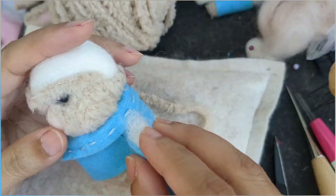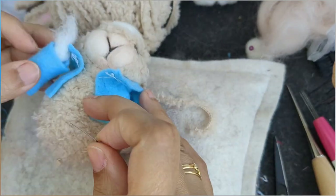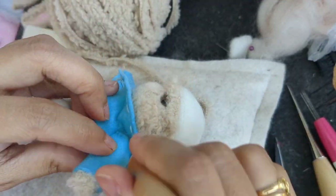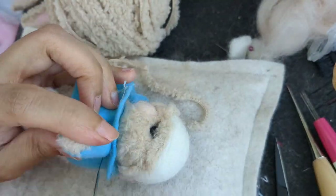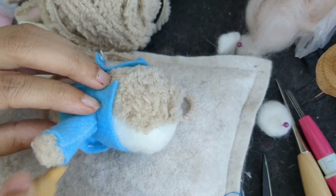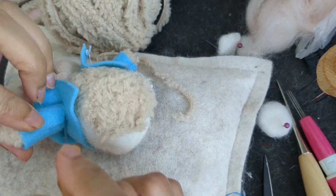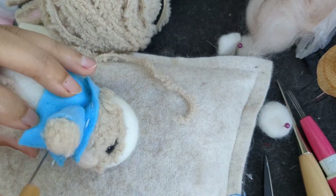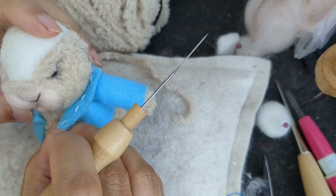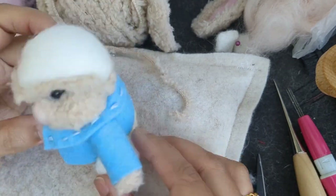Now I'm going to attach the arms, right underneath the fold of the collar so it doesn't show. I put the pins on first, then I placed the arm at an angle and went around it with my needle. You have to really go around it because it's the felt sheet and wool that you want securely attached so it doesn't pull off — you have to spend time and really attach it all around the arm.